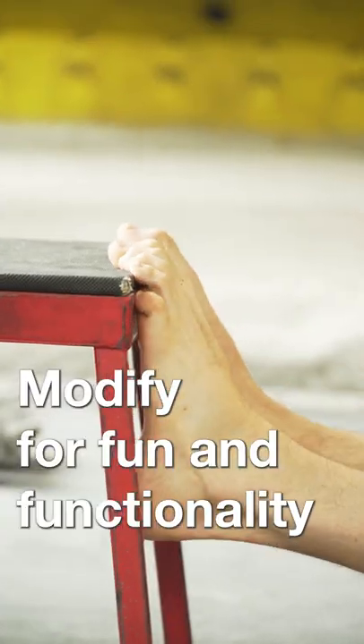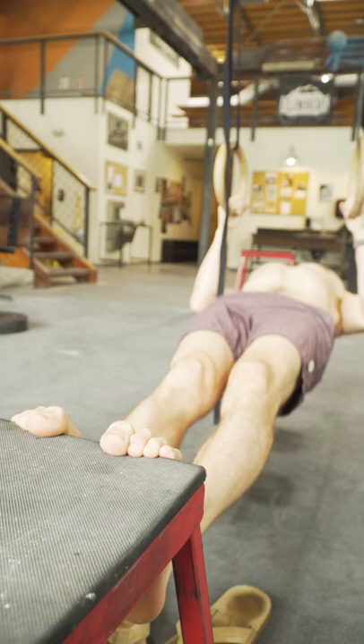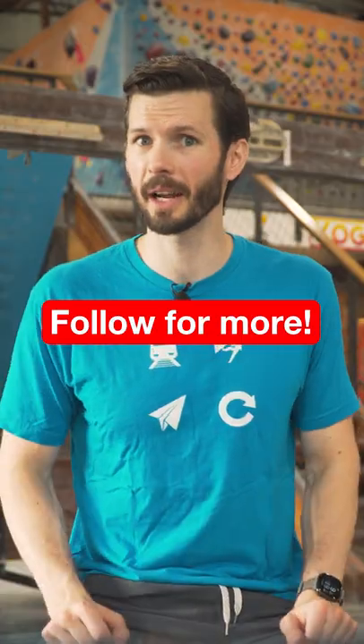Alternatively, if you want a more compound exercise for preventing foot cuts in the cave, you can perform the rows with your toes on a box, focusing on engagement of your posterior chain. And that's today's beta.